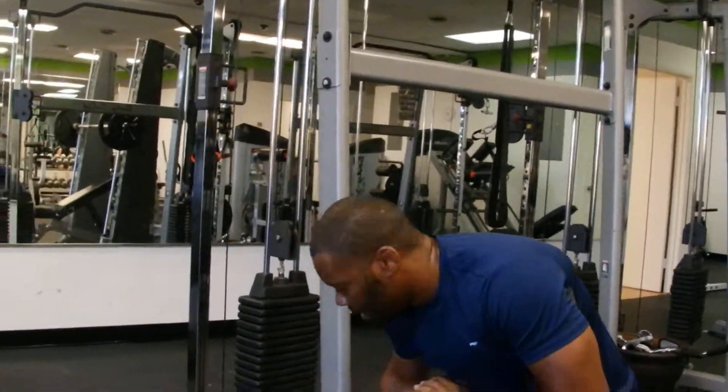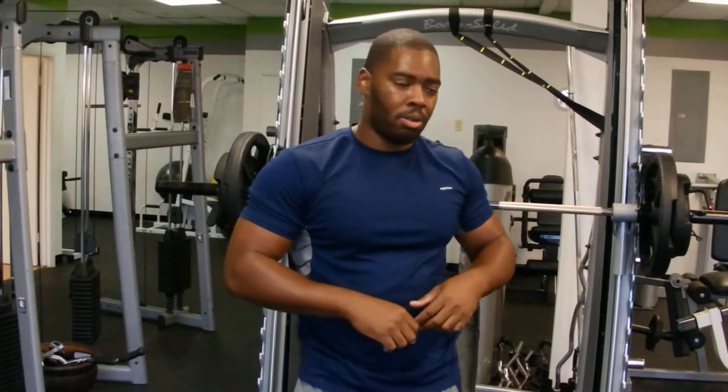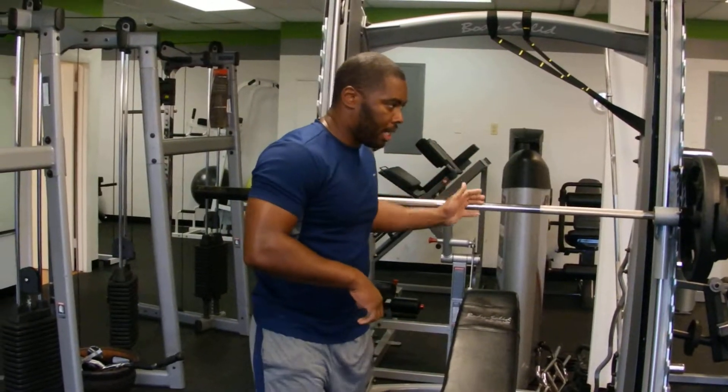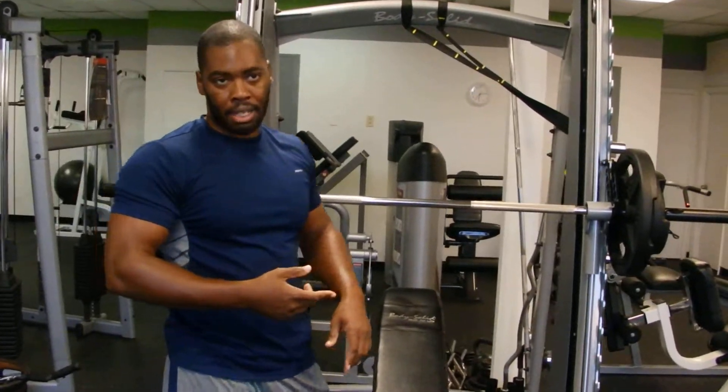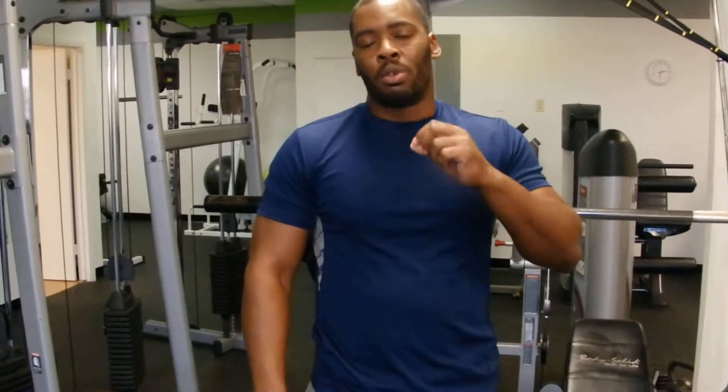Now that's two sets of the first routine. As you notice, my heart rate is still up, even though I had a chance to get a break by doing the plyo press with reverse flies. Now with that routine, and also the routine I'm about to show you, you have eight sets. Remember, the rep count on both of these is eight.